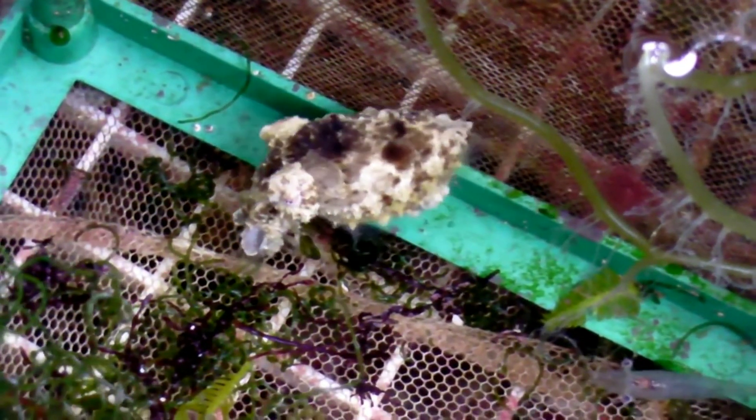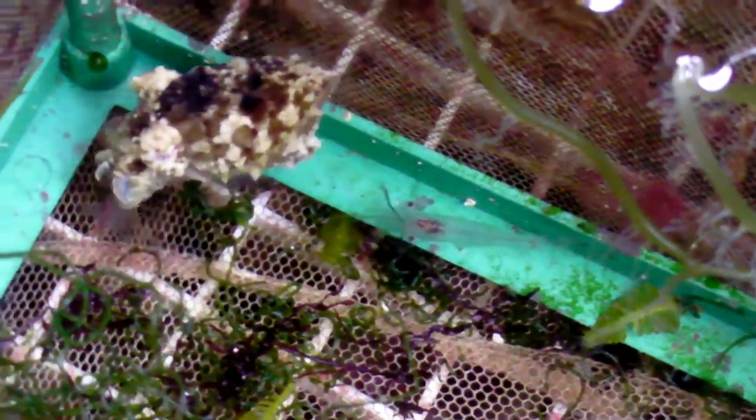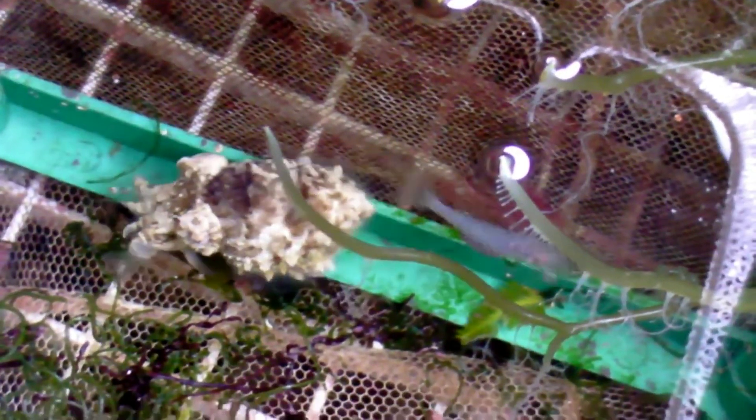Even though the shrimp is much bigger than the cuttlefish, they would tend to eat the whole thing, whereas with frozen food they would let go after a while. A little later you can see the cuttlefish have grown significantly and the shore shrimp are now much more manageable for them. At this stage I probably could have released them to their main display tank. I kept them in breeder boxes just to track their eating and growth, but if I were to do it again I would probably release them a little bit earlier.